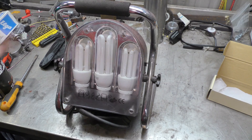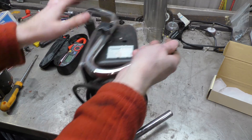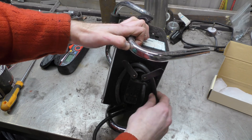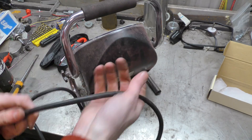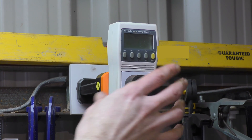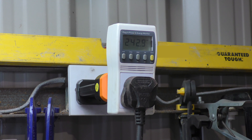Now it needs a load. For the load I have chosen this very attractive three compact fluorescent light work light, finished in attractive dusty red. That's all it is. Unfangle it a bit, wire and plug it in. Turned on. No sparks and flames so far, which is always good.